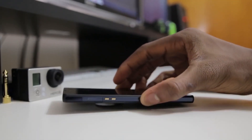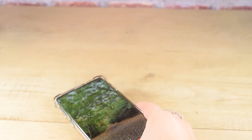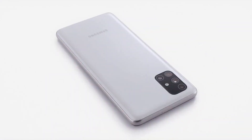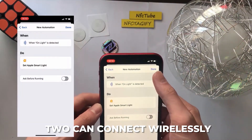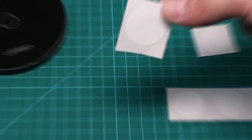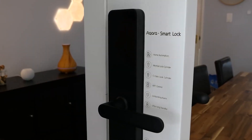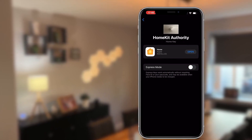A near-field communication, or NFC, tag is a tiny gadget you may program to perform a specific function. You only need to bring an NFC-capable smartphone close to the NFC tag to start the action, because the two can connect wirelessly. Because NFC tags are portable and don't need significant physical setup, they are particularly beneficial for renters. Some tags come with stickers that make them simple to affix to surfaces, or you may attach them to walls with masking tape so that you can move them about without damaging the paint.